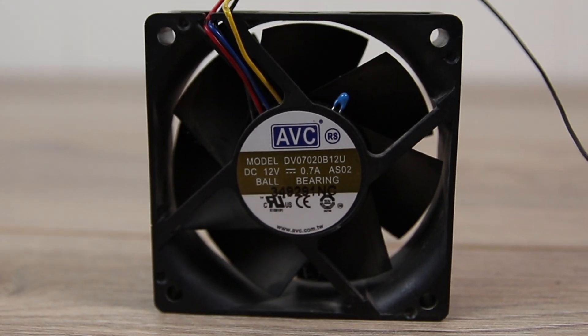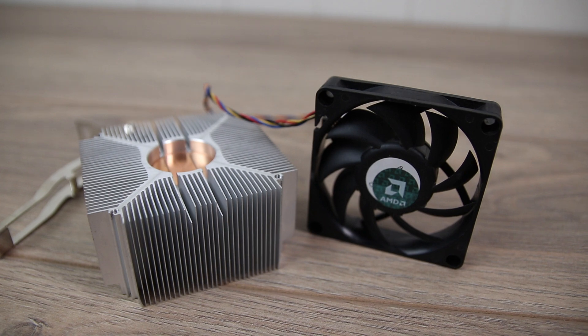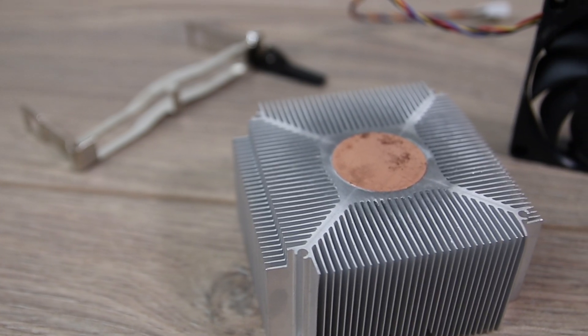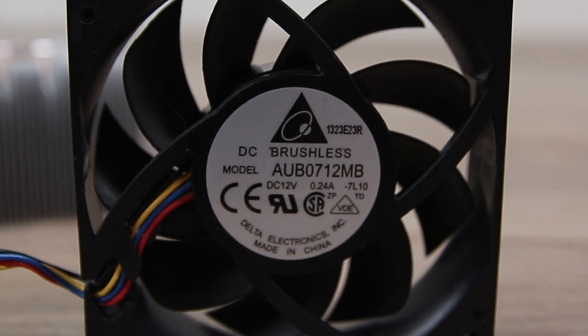The next cooler came bundled with an AMD FX6100 and possibly other models as well. It features essentially a finned aluminium block with a 28mm copper slug in the middle. The fan on this model is also 70mm but it's made by Delta Electronics.